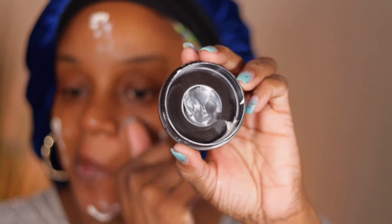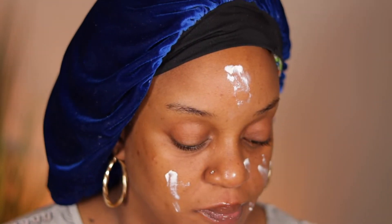First I put on some Ulta lip oil — I think this is the pineapple flavor, best ten dollars ever. I put that on every day before I start doing my makeup so I know my lips are moisturized. Then I take my elf Cookies and Dreams primer.